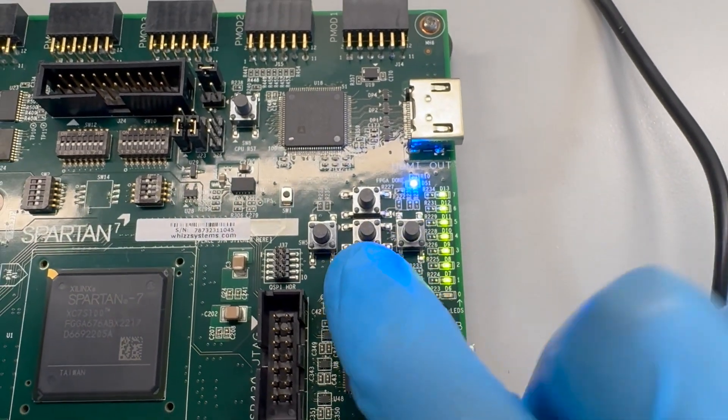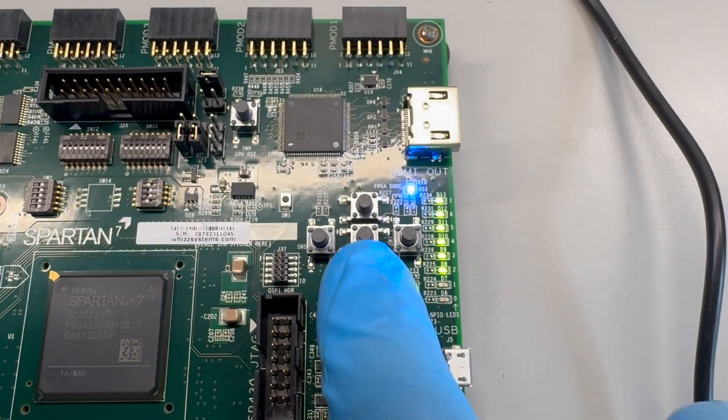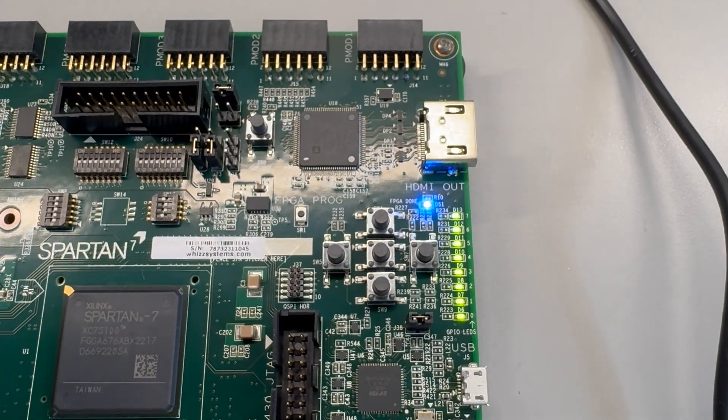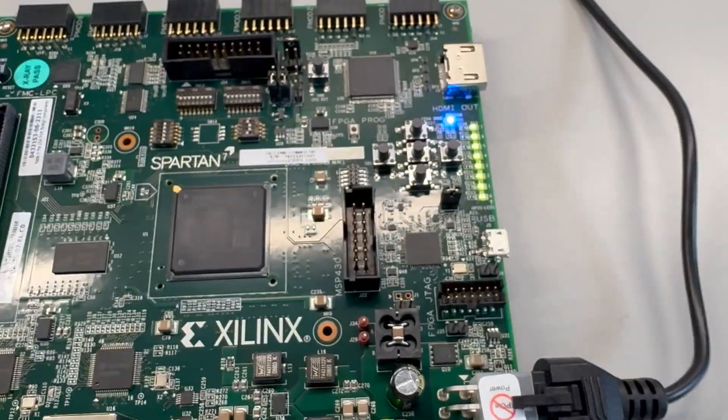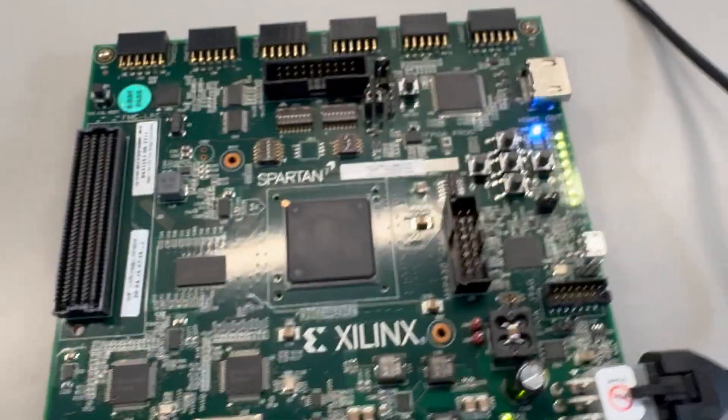It's waiting for us to input and test the buttons. And then it's done. Seems like the board is fully operational.